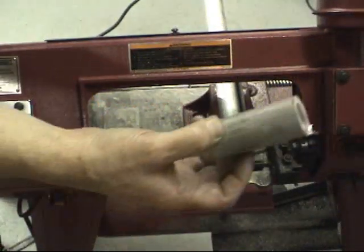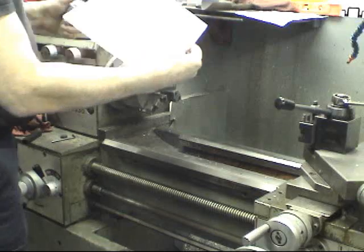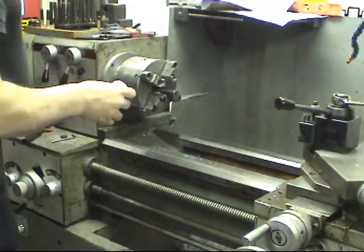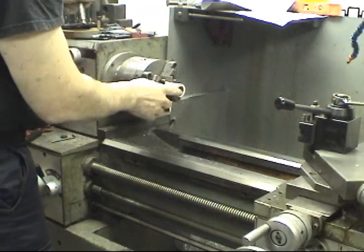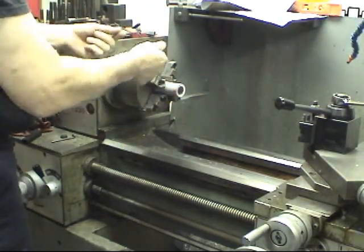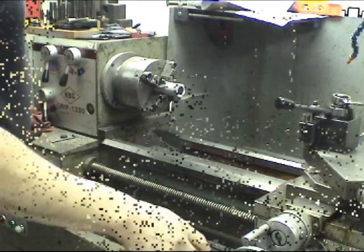Okay, so we're going to get started on the lathe. Now that our part is rough cut to size, we'll take our drawing — always have drawings of everything we do — we'll stick this into the lathe, take a quick cleanup cut, flip it around, face it off, make sure it's the right length, and move on from there. We turn on our phase converter.